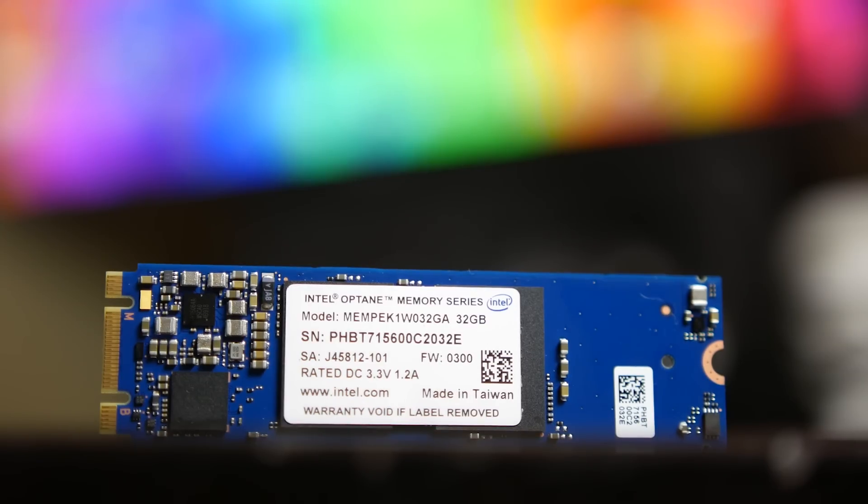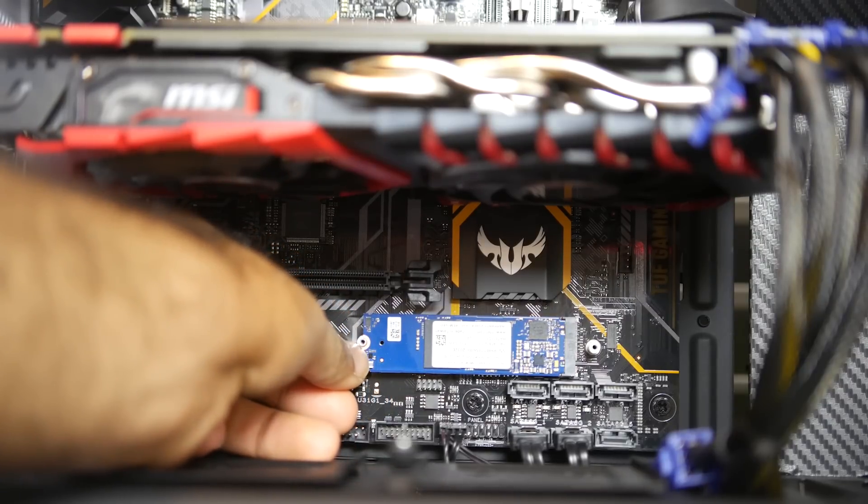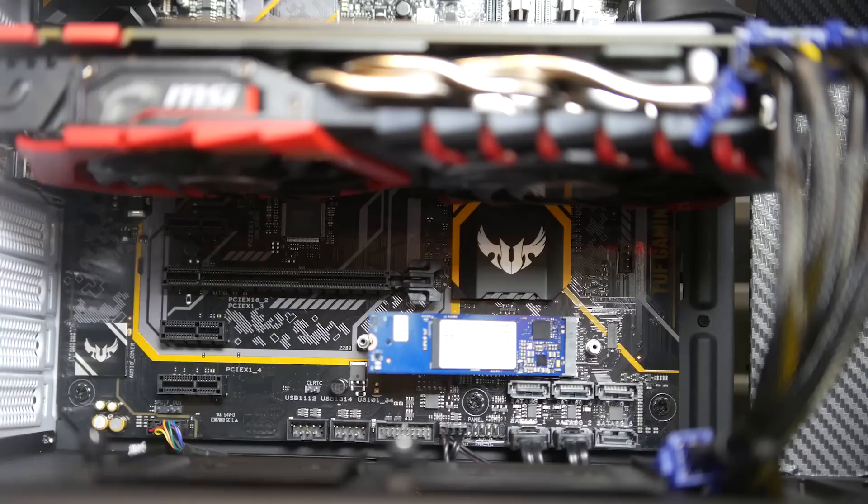There's also a 16 gigabyte model designed for more general purpose use, but it will still give you the same performance level as the 32 gigabyte version. This module is an M.2 form factor and it's using a PCIe NVMe connection in order to get the highest bandwidth and throughput possible based on the current generation of motherboards.